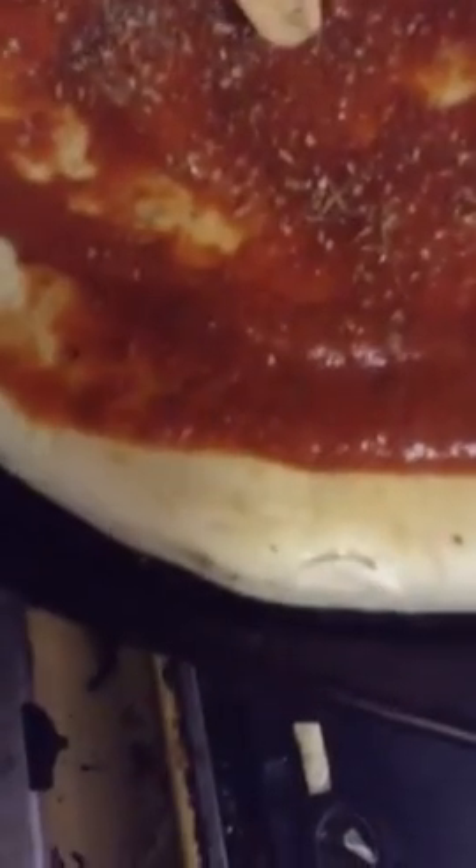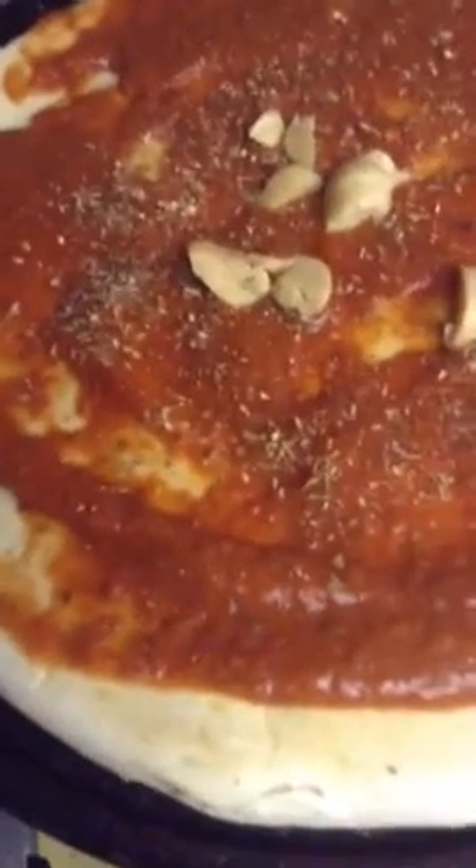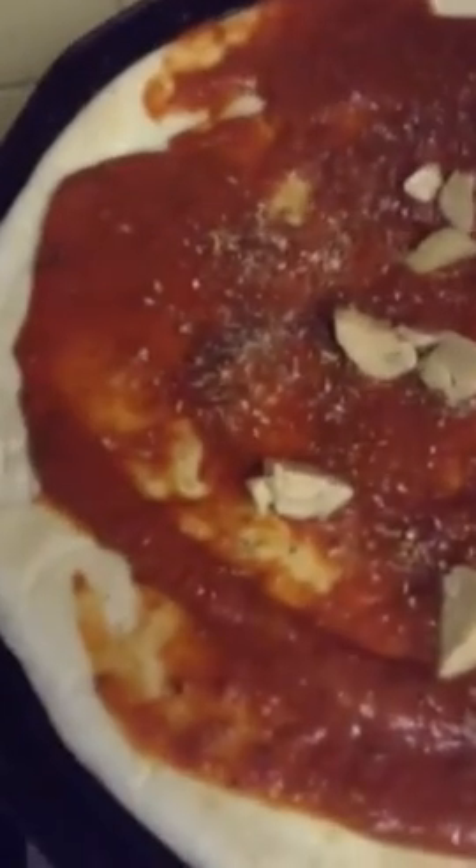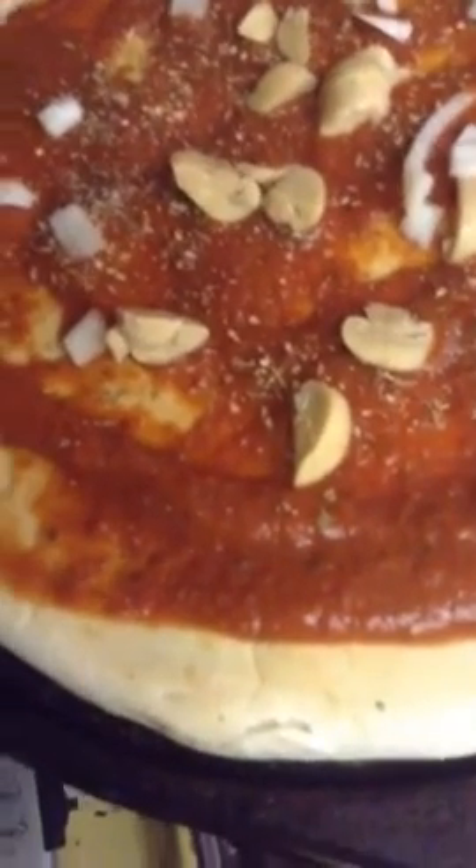Putting mushrooms on it. Onion. Going to bake it in a convection oven. Black olives.